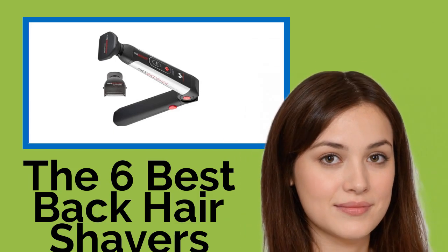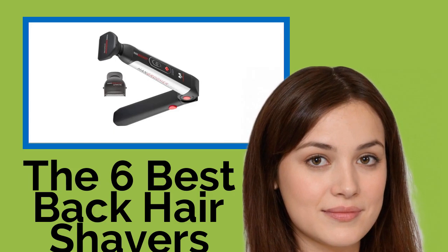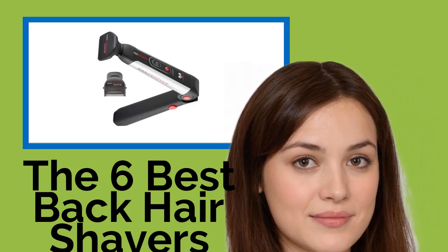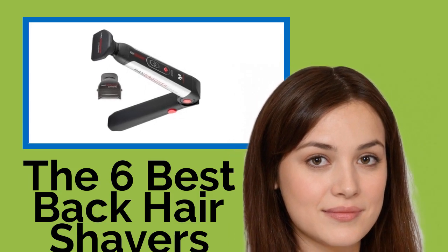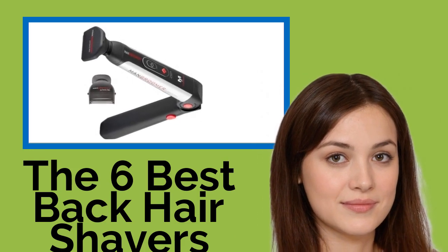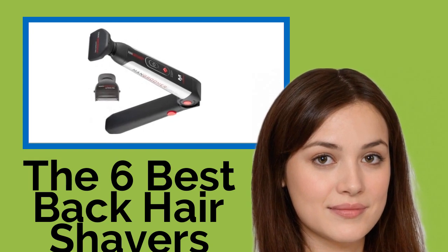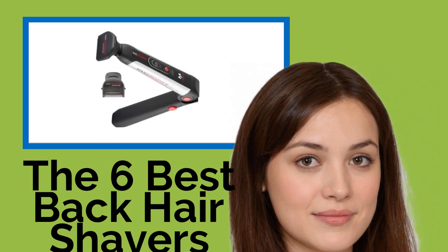The 6 Best Back Hair Shavers. Gentlemen, there is now no excuse for being mistaken for Bigfoot when out hiking without a shirt on. One of these handy back hair shavers will let you reach anywhere on your body without asking awkwardly for assistance or missing entire areas. Whether you manscape on a regular basis or just when it's time to hit the beach, you'll be able to do so in a comfortable and safe manner.